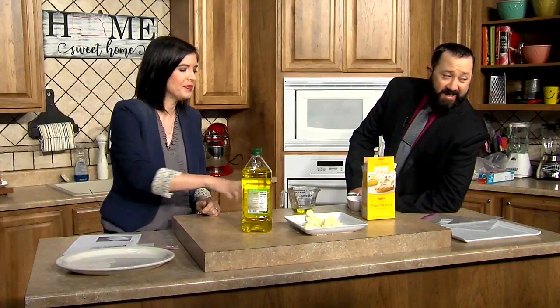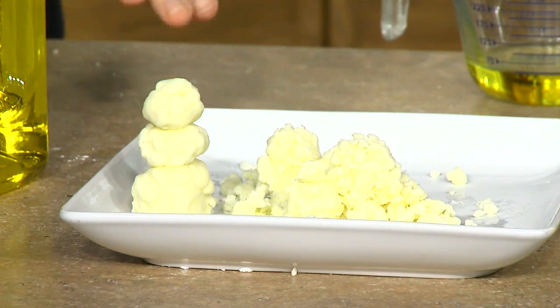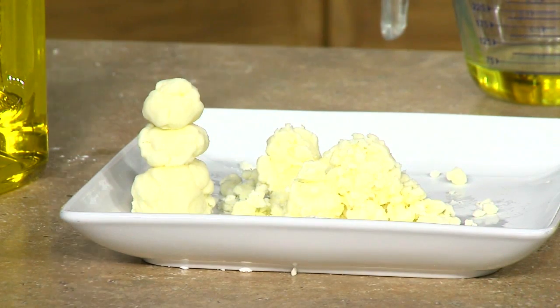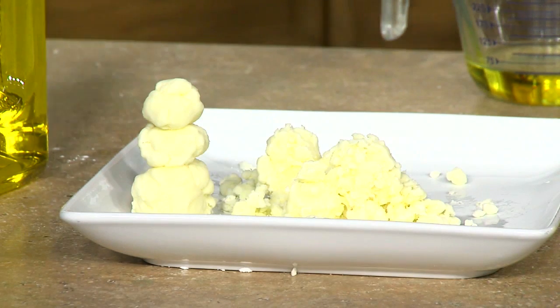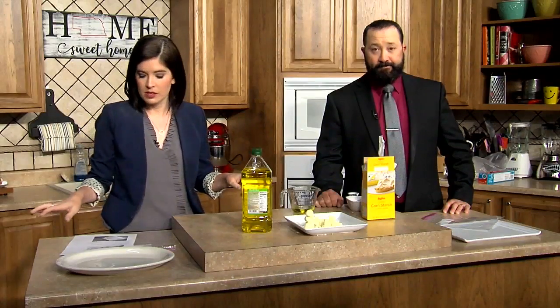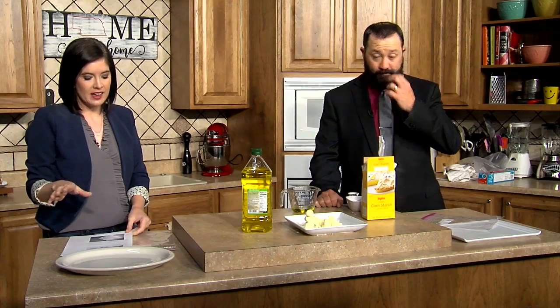Well, we'll go on. Thanks, Nick. Nick's turning our cameras and lights on. So we're going to make snow because, you know, when it's 90 degrees, let's make snow. You need cornstarch, olive oil, and a plastic bag — a gallon bag is what we have here. The recipe says eight cups of cornstarch, one cup of olive oil.